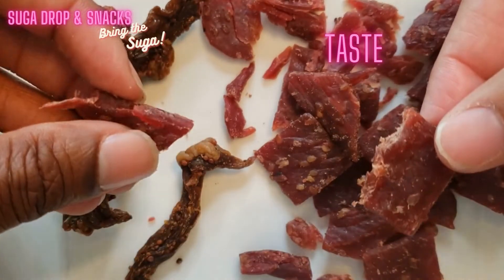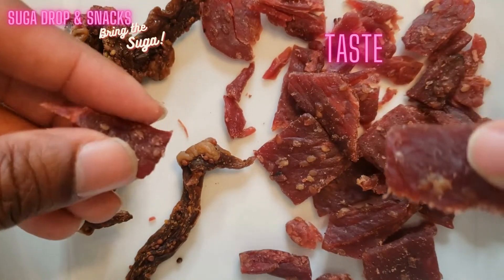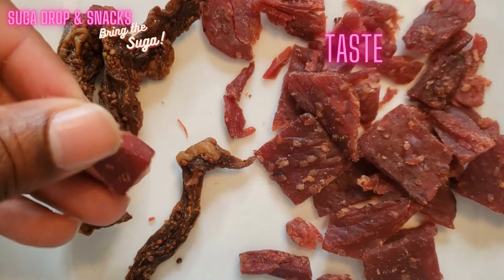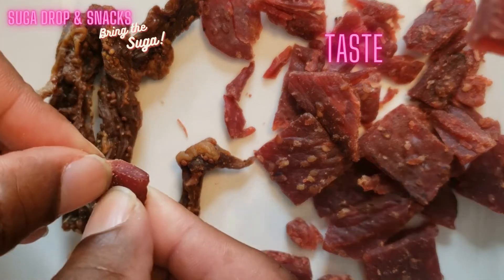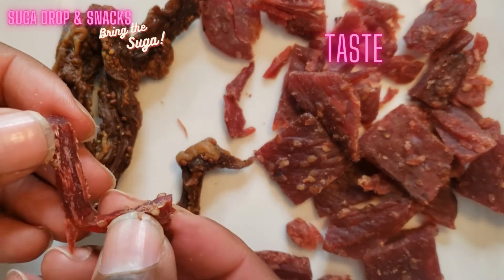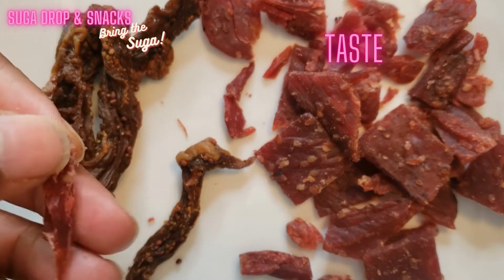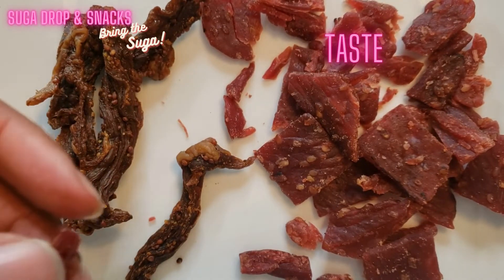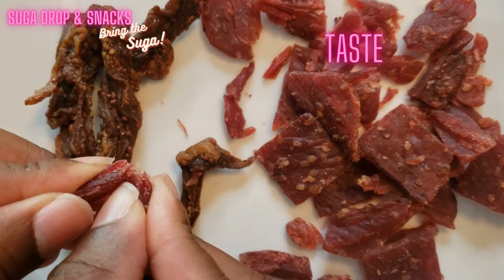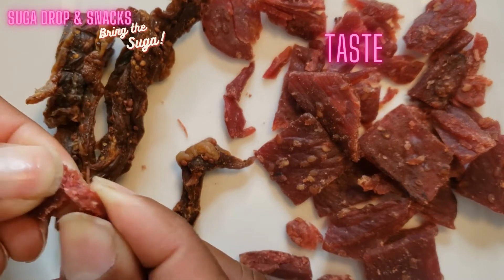That is really good. It's soft — it's not tough like regular jerky. Sometimes you get jerky and it's just so tough, but this is really tender. You can tell they ground this and then dried it, that's why it's so soft and tender. That's just a pointer I can learn from them.